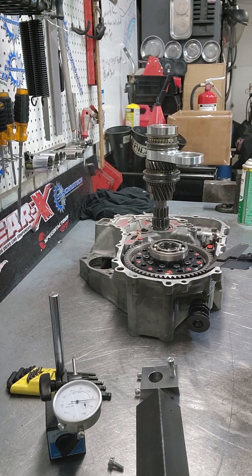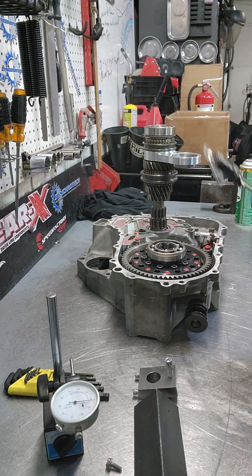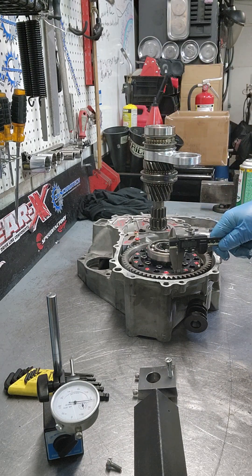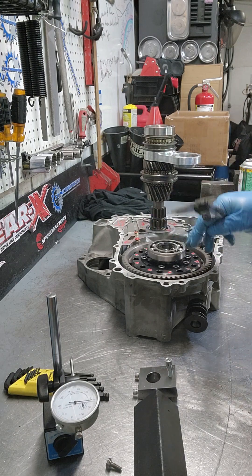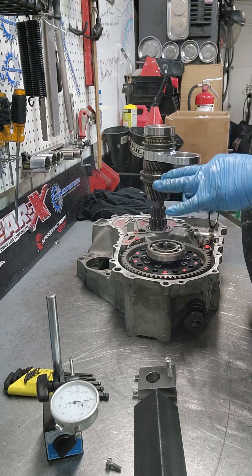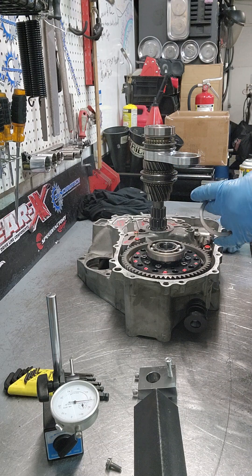What I have going on is a B-Series transmission B16 that broke fourth gear. It's in for a GearX top eliminator set. It already had an MFactory LSD in it. I checked the clearance on the diff, everything's good, so we're not going to address this. This is just about input shaft end play, which is very important with any gear set that you buy — even the so-called drop-in stuff, you should really be checking all this.